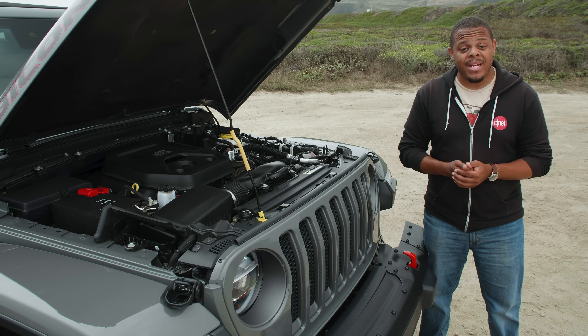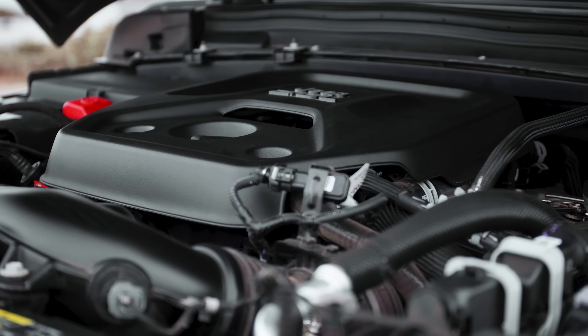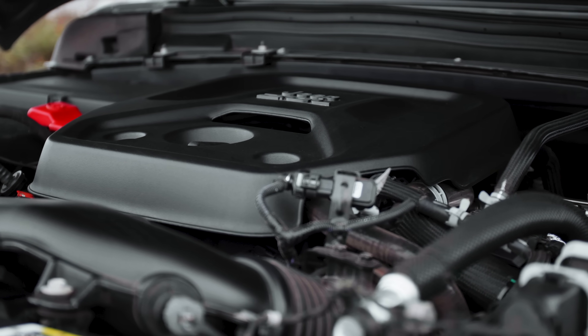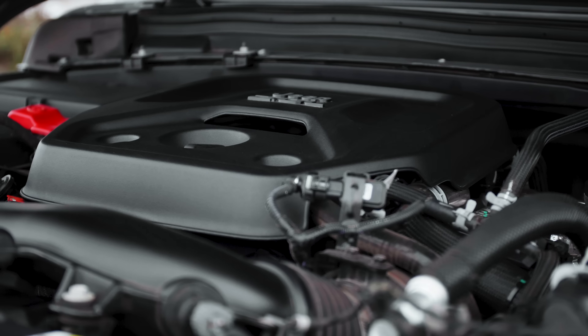The e-torque system basically replaces the traditional 12-volt alternator and works alongside the 12-volt starter, though there is still a regular starter in here for those cold starts at the beginning of the day.